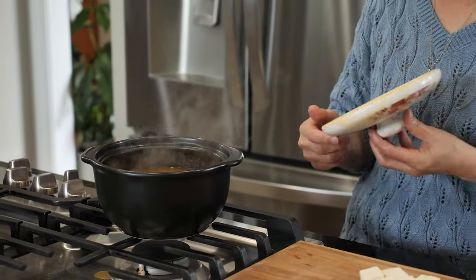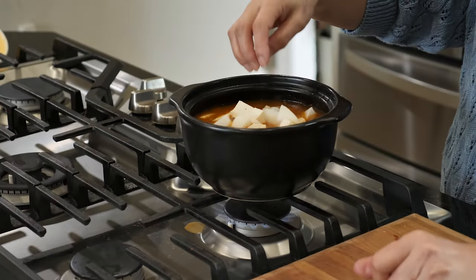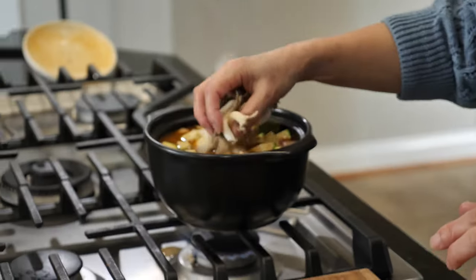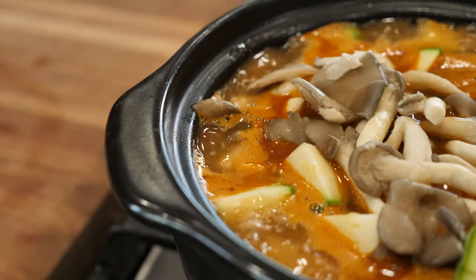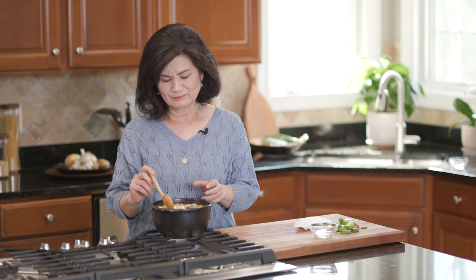Now we're ready to add the vegetables — add everything except the pepper and scallion. Here's our garlic. Bring this to a boil again. It needs to boil for about five minutes for everything to cook through.